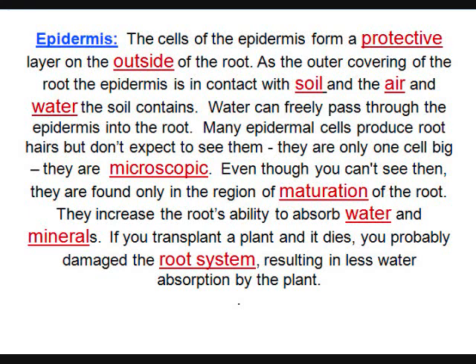The epidermis is for protection — it's outside the root and separates it from the soil, air, and water in the soil. But water goes right through it; it doesn't stop the water. It's like a screen door — you just go around and through, no problem.